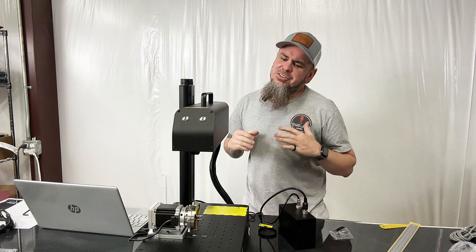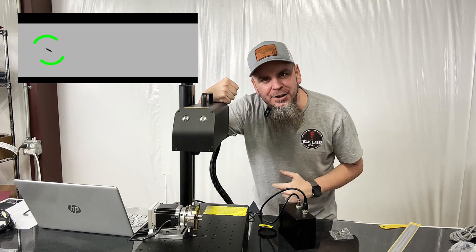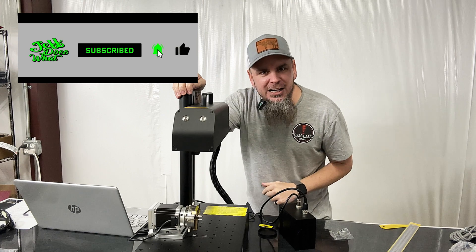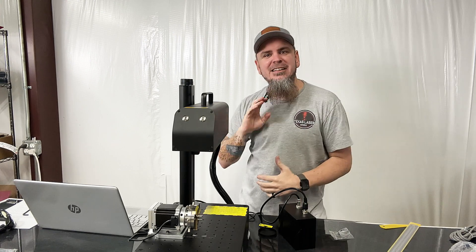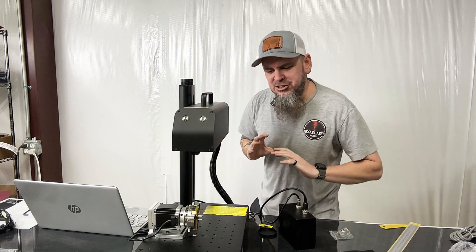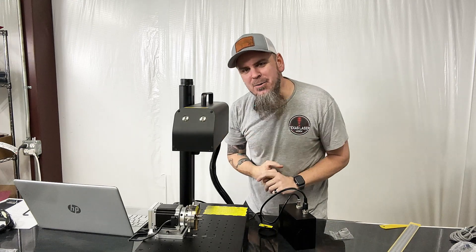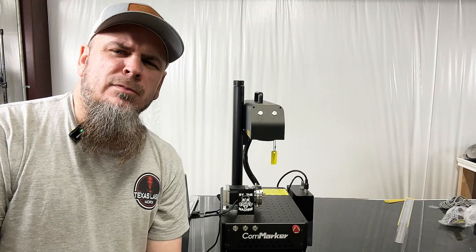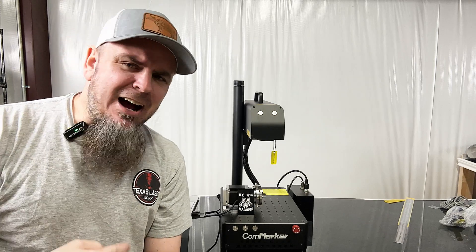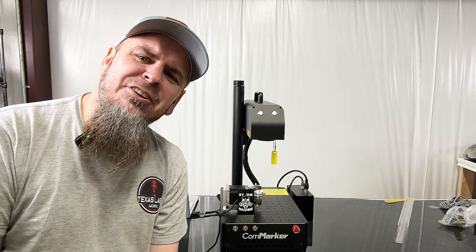So this xCom Maker B4 is just a beast of a machine — there's so much more we can actually do with it. If you want to see more, be sure to hit that subscribe button and like this video, because I have a few more videos lined up. All I've done is unbox it, put it together, and run some basic files — I've yet to really dive into how powerful this machine is. We still have the handheld cage mode to explore, where you can take it off and use it by hand on whatever you're needing to engrave. Comment below if there's something special you want to see, and until next time y'all, take it easy.